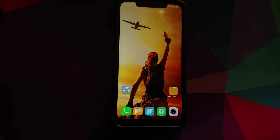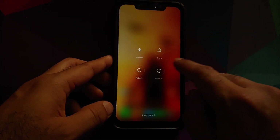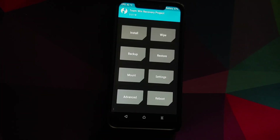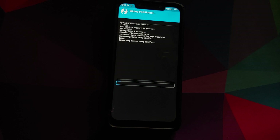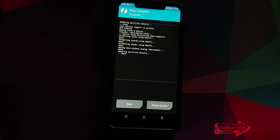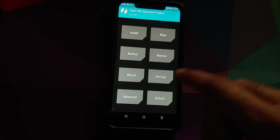Next, boot into TWRP recovery. Turn your device off, then press and hold Volume Up and Power at the same time until you see the TWRP recovery boot logo. Once in TWRP, go to Wipe > Advanced Wipe, select Dalvik Cache, System, Vendor, and Data, then swipe to wipe. If you don't get the Vendor option in your TWRP, you're not using the correct version — the correct version that supports encryption on MIUI 11 Android 10 is linked in the description.